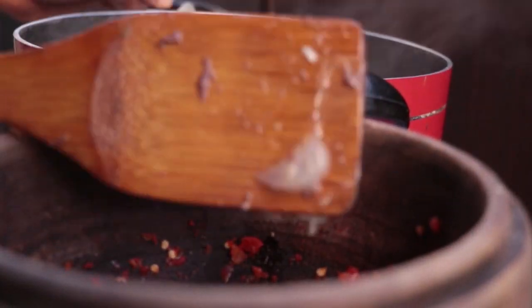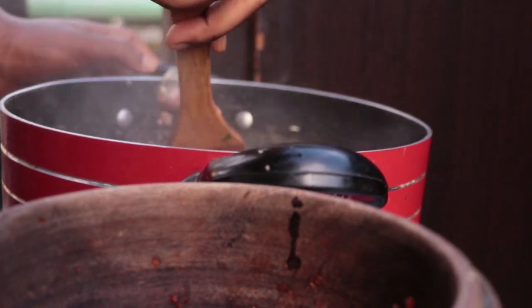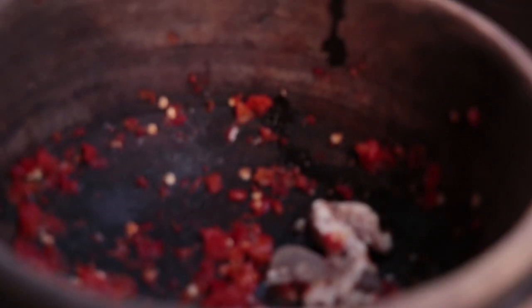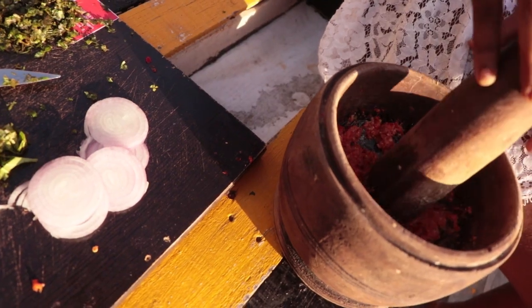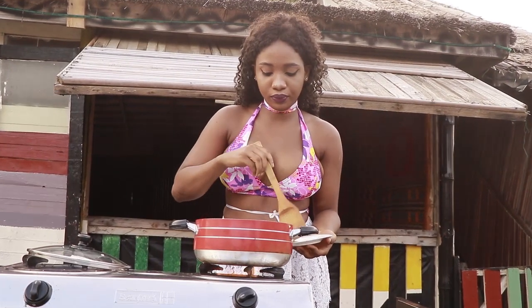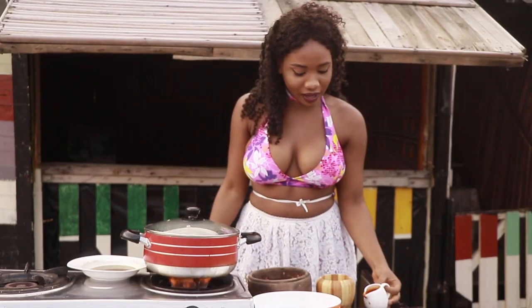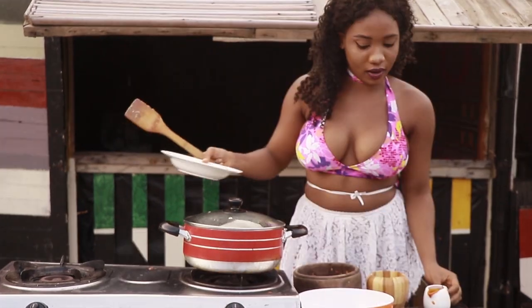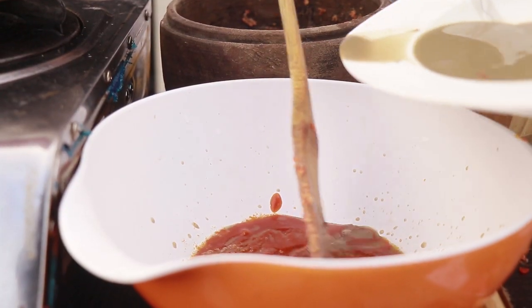So I'm carefully removing the brains from the meat so I can blend them. I'm removing my onions to make our isewu paste.